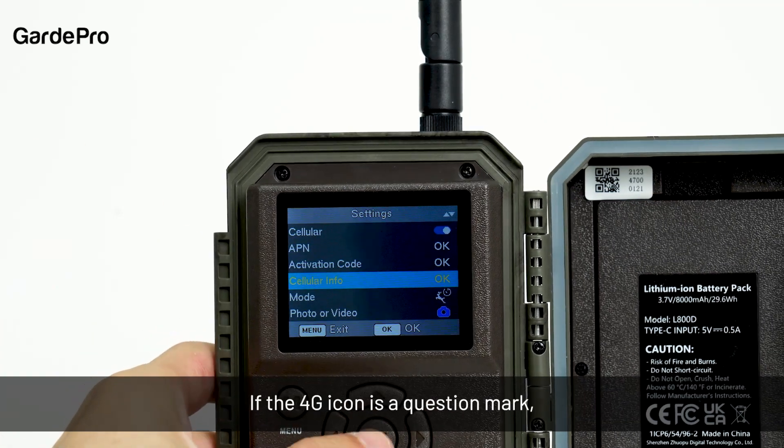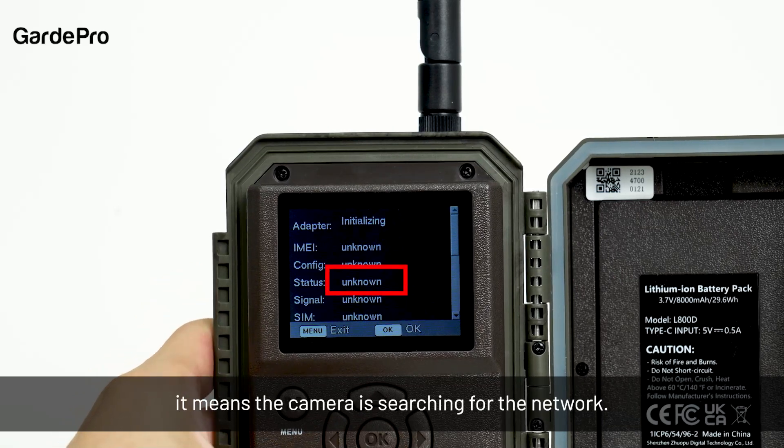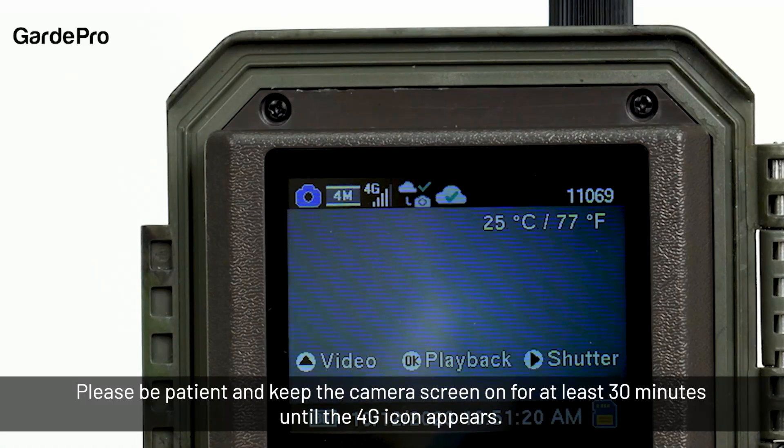If the 4G icon is a question mark, it means the camera is searching for the network. Please be patient and keep the camera screen on for at least 30 minutes until the 4G icon appears.